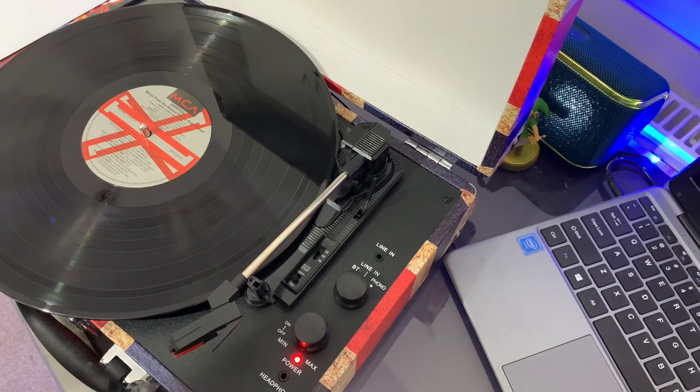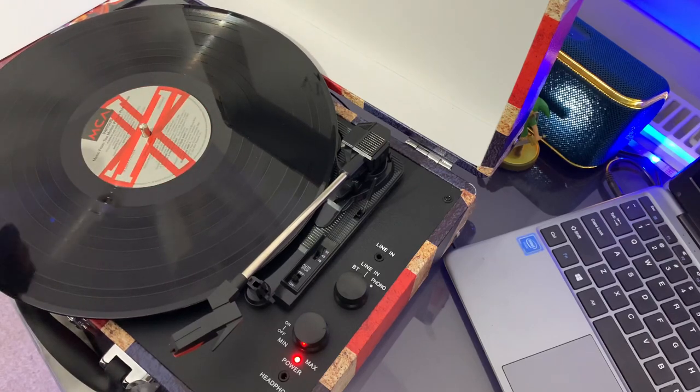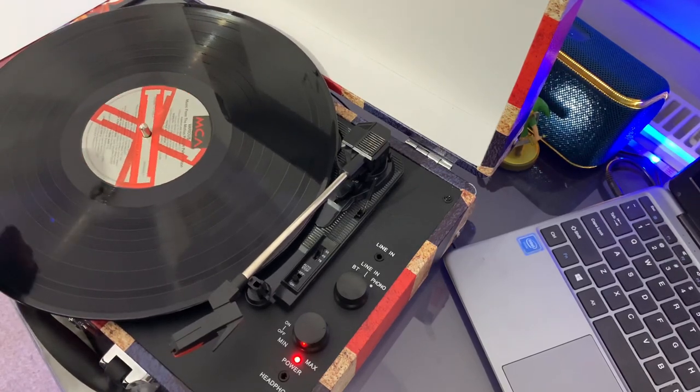As far as how loud it goes, it goes pretty loud, but it will distort the louder it goes — the speakers themselves just aren't very good. But as a product, entry level, £49, I think it's a bargain, and I think if it's something you're wishing to get into — as in collecting vinyls — I highly recommend it.